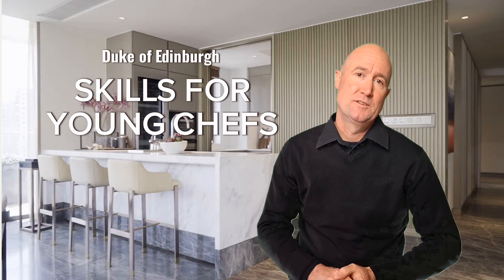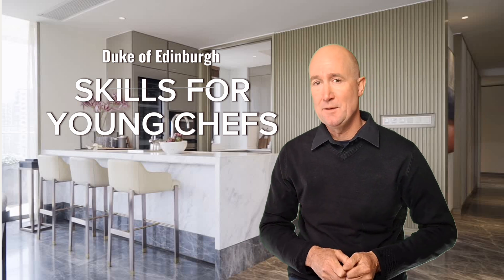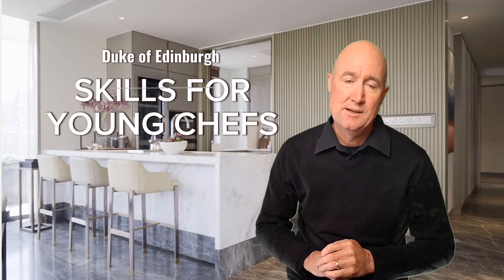Hi, I'm Murray and a big welcome to this course which is all about rolling your sleeves up and getting started in the kitchen. Now while this course has been designed specifically to cater to young people undertaking the Duke of Edinburgh skills section, it's also a great kickstarter for any young person who's interested in learning to cook.